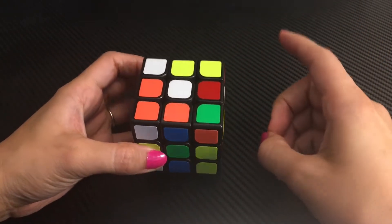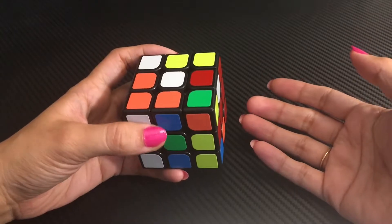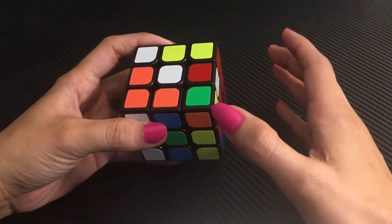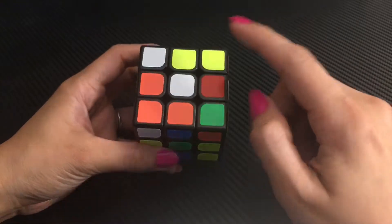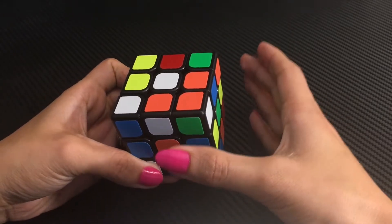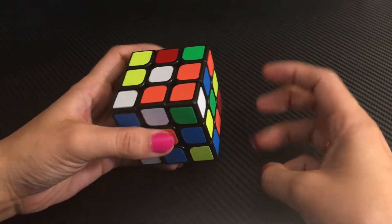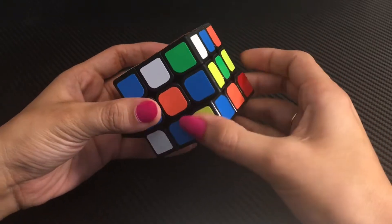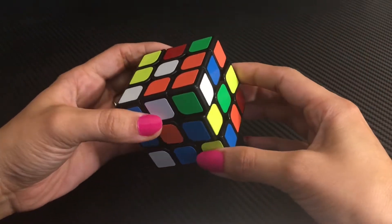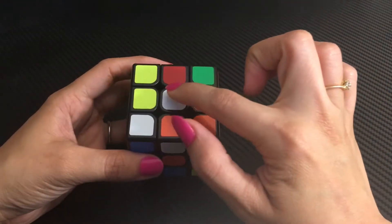We solve this scrambled cube in three steps. The first step is to make a cross of one color. The second step is to solve the first two layers together using the F2L algorithm — F2L stands for First Two Layers. In the third and last step we solve the third layer. The layer where we make the cross is the first layer, just below that is the second layer, and the bottom is the third layer.